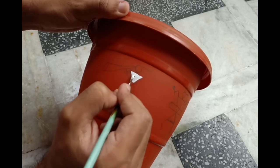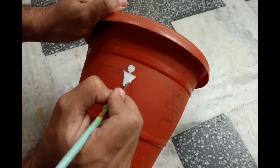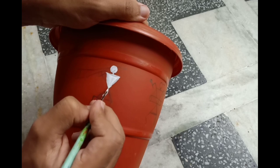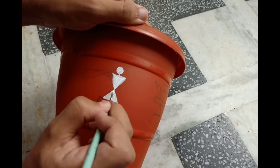Warli painting is a style of tribal art and I just love them. If you want to see more Warli art then please comment down below. I also made a video on how to make canvas at home where you can see Warli art. I will add a link in the description box or it will pop up on the i button.